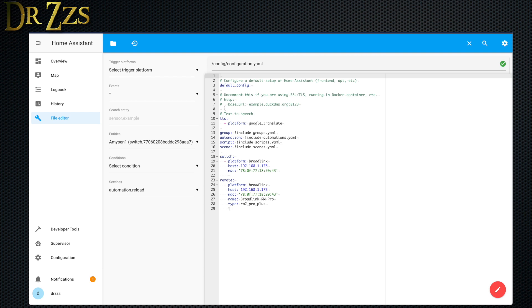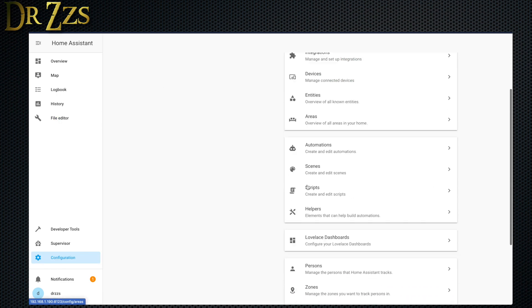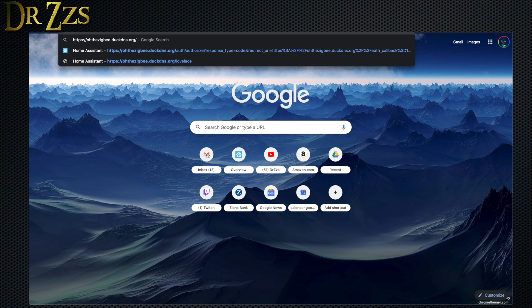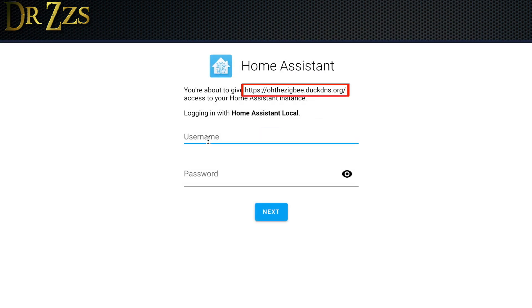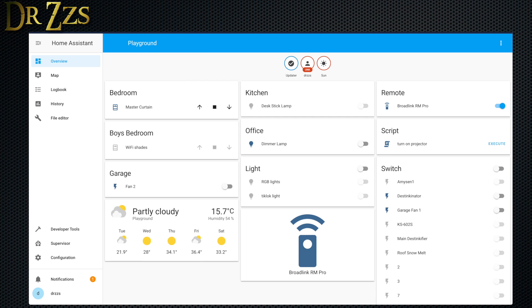Now we need to add a few lines to our Home Assistant configuration. We need to start an HTTP section, define the base URL — which is the DuckDNS URL we set up — and tell it where to find the SSL certificate and the SSL key. I'll put these lines of text in the description so you can copy and paste. Just remember to change the base URL to your DuckDNS domain. Once you've done that, save it and restart Home Assistant. You can now go to a browser and type in your DuckDNS URL using HTTPS. Congratulations — you now have access to Home Assistant from outside your home network, and it's encrypted.